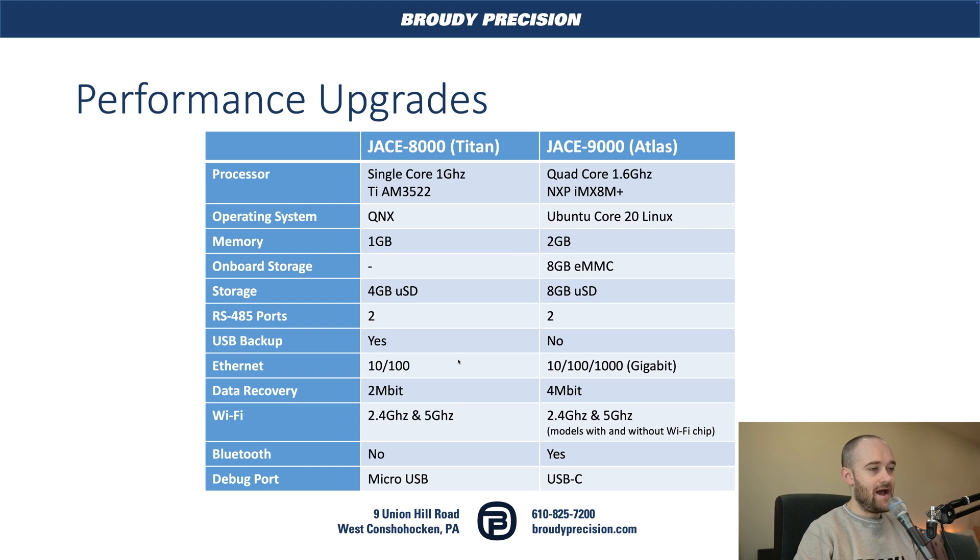On the performance side, the actual hardware itself — the big change you'll hear the most about is that the processor was significantly upgraded. We're now using a quad-core processor at 1.6 GHz, as opposed to the single-core 1 GHz processor on the 8000. The 9000 is now using Ubuntu Linux as opposed to QNX, which was used on the 8000, allowing Tridium to add more features in the future. Memory was doubled from the 8000. You now have 8 GB of onboard storage, matched by the 8 GB SD card — compared to only 4 GB on the 8000's SD card.